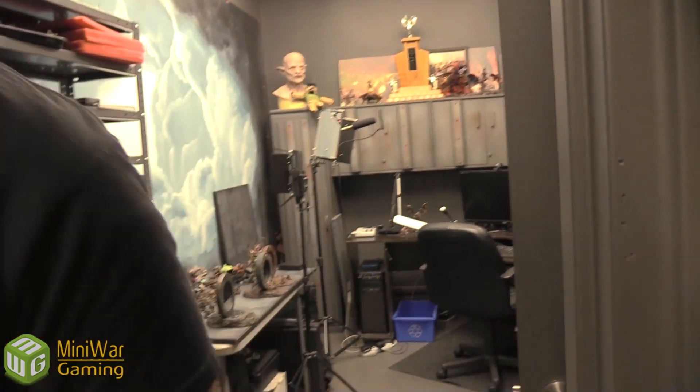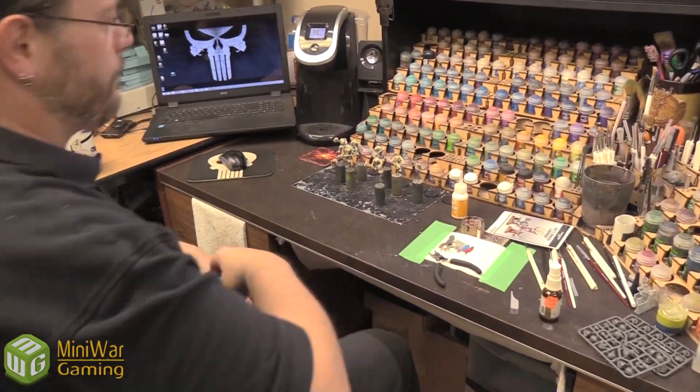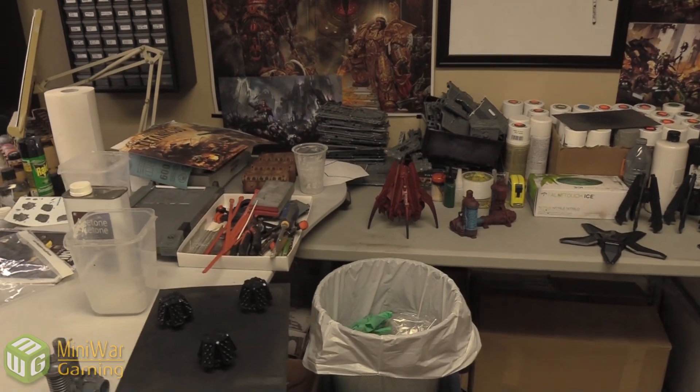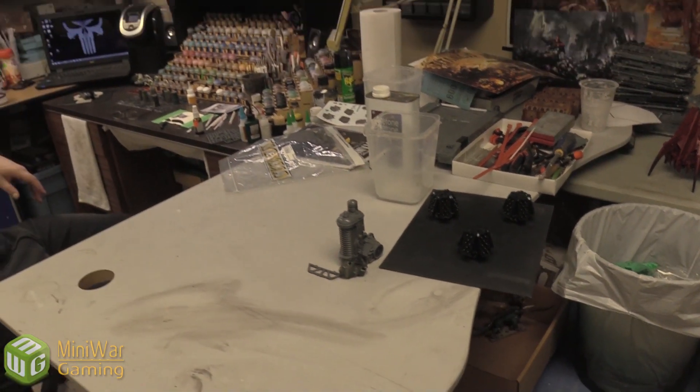We are going to teleport downstairs and see what Lee's up to. He's got some Genestealer Cults — these are the new models from the Kill Team Tooth and Claw box, the Aberrants. New sculpts, painted up for Matthew. He's also working on his own stuff — a Blood Angels drop pod, and some more drop pods with Forge World bits, because he does like some 30K.